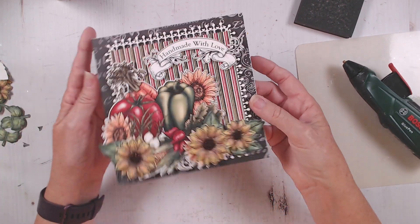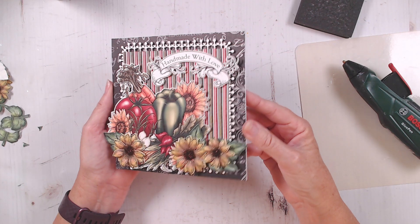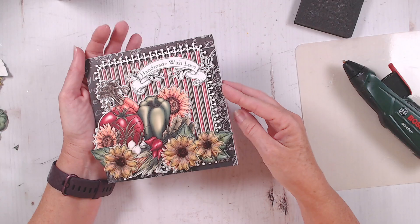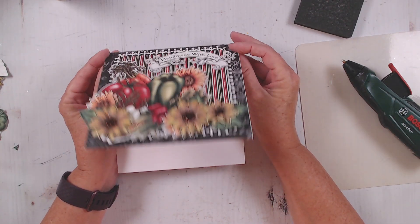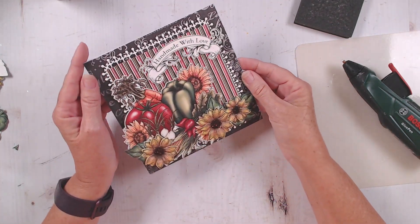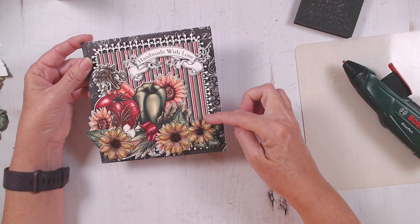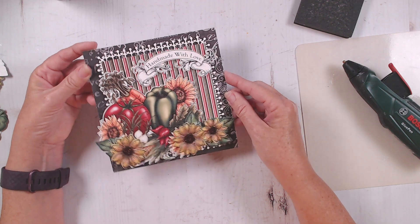That came together very quickly. I love just the colors of this card. I love that black background — 'handmade with love' — and inside you've got a large place where you can write your message. I may decide to stamp a further message on the inside, but for now that's exactly what I had in mind. And I love using this die as a little edger there — I think that looks really pretty.